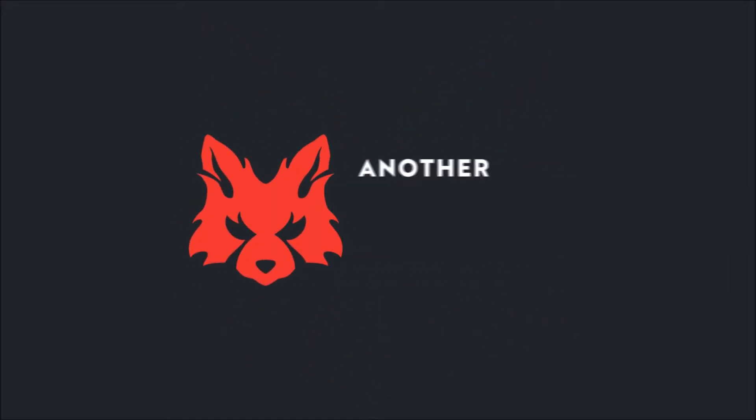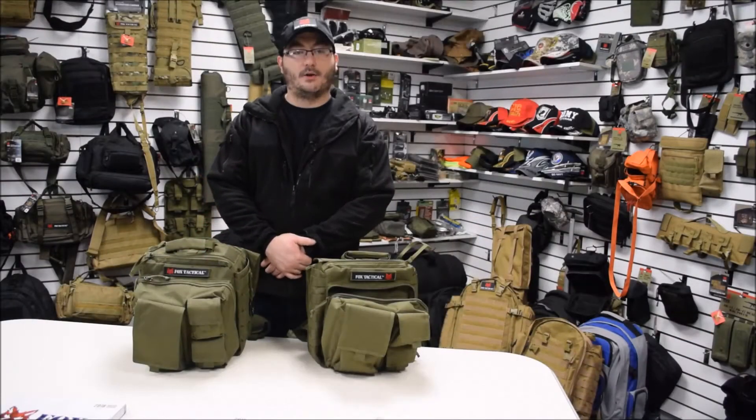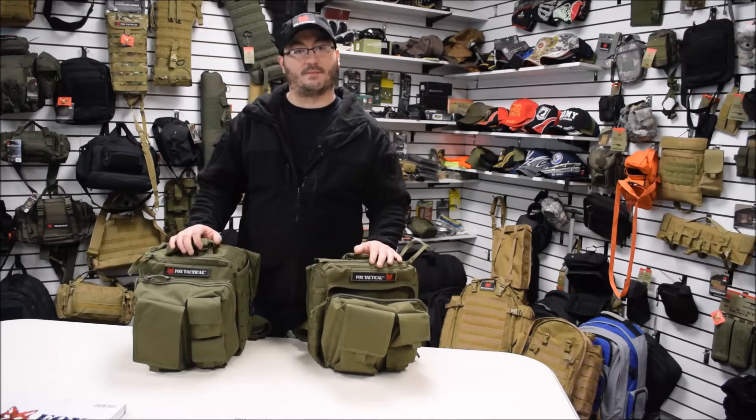Fox Outdoor presents another quality field tested product. Hello, my name is Alex and I'm with Fox Outdoor Products. Today we're going to do a quick review on our over the headrest bag.